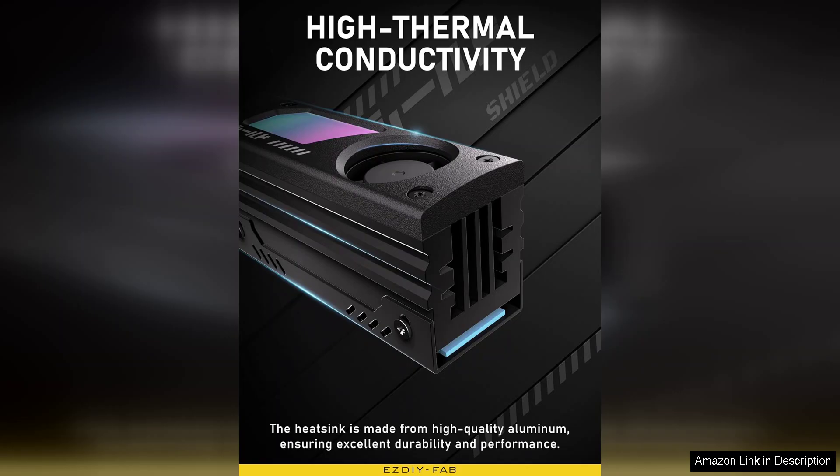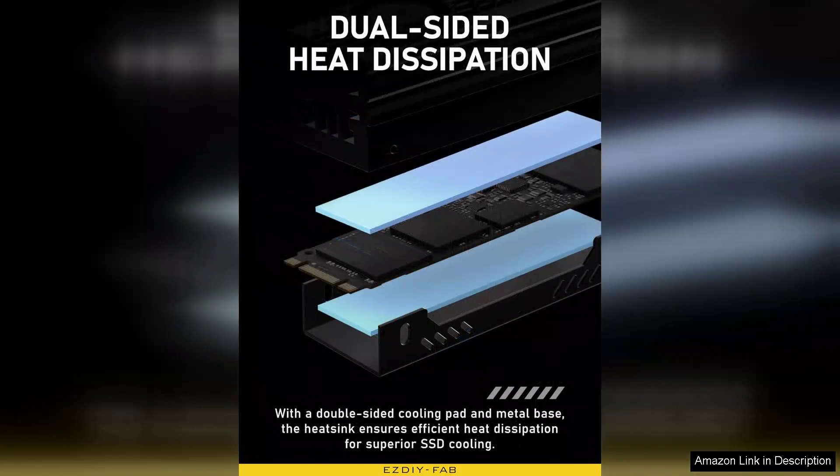Installation is straightforward, even for those who may not be familiar with PC components. The heatsink fits securely onto the M2 drive, and the included thermal pads offer excellent conductivity while ensuring a snug fit.